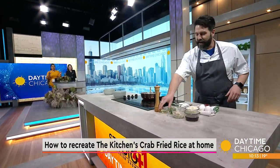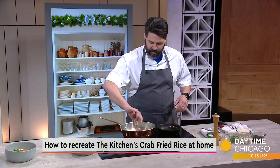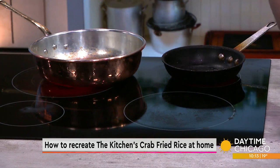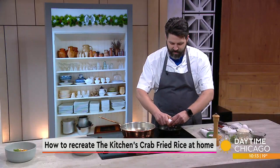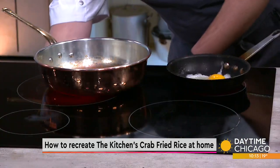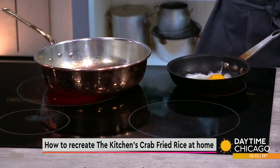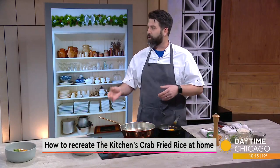So, what's the first step in making this crab fried rice? We're going to get our egg going first because that's going to take the longest. Then we're going to add some neutral oil to both pans — one for the egg and one for the rice. A neutral oil like grapeseed or avocado. You don't want to use olive oil because it has a lower flashpoint and tends to burn really quickly. Neutral oils like grapeseed or canola have a higher flashpoint and won't burn as fast.